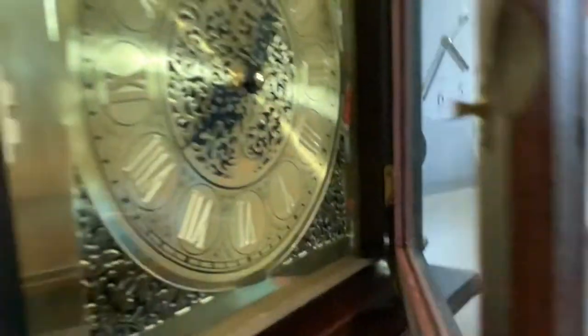Hi guys, welcome to another clock collection. We'll start with my grandfather clock.